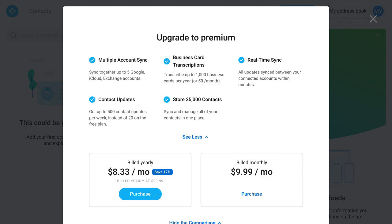Next, you can upgrade to premium if you'd like. There are some great features and pricing below, or you can skip for now and upgrade at any time.